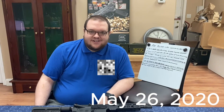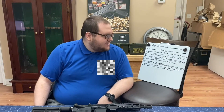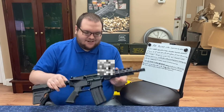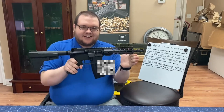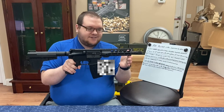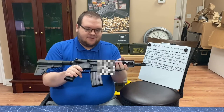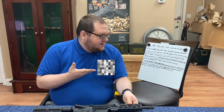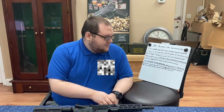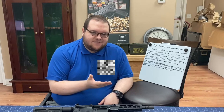Today we're going to be talking about 300 Blackout caliber conversions in an AR-15. We have a 300 Blackout AR pistol here — that is a factory 300 Blackout. We're going to discuss how you can turn any AR you have that's 5.56 into a 300 Blackout, and we'll also talk about why you would want a 300 Blackout over the 5.56, and its several advantages depending on the role you have for your rifle or pistol.